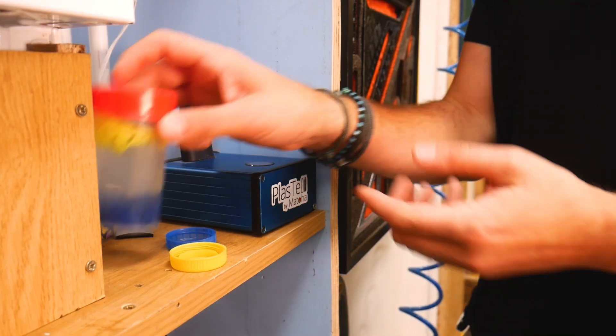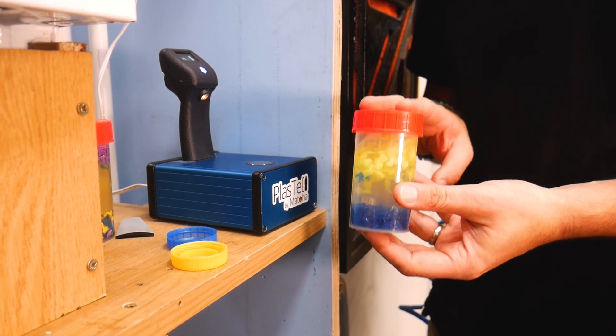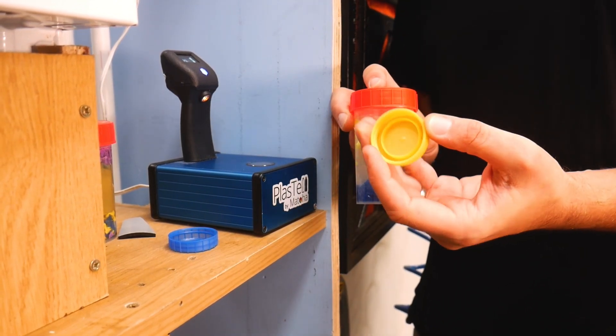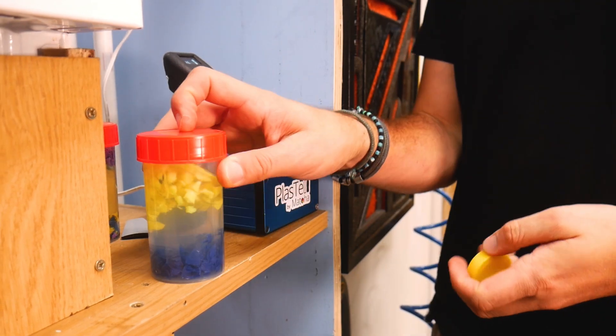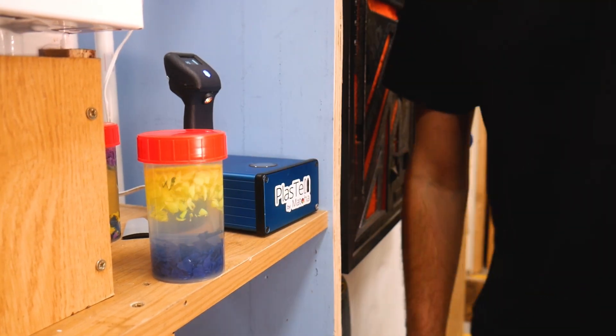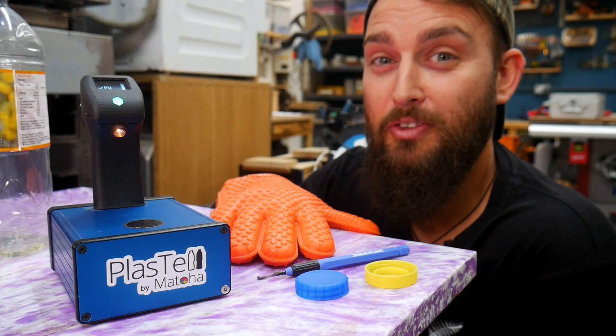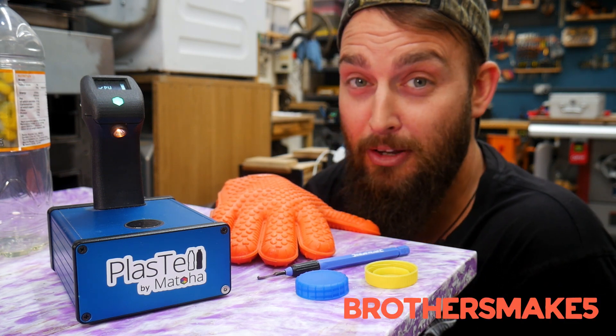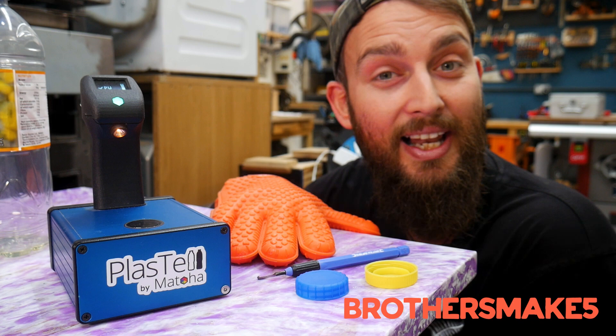What we tend to do is keep a small amount of our alcohol-water solution on hand. If we ever have a lid we're not sure about — LDPE or HDPE — we chuck it in there to easily determine which it is. Matoa have given anyone watching a 5% discount code: use code BROTHERSMAKE5 at their web store checkout. We'll put a link in the description.